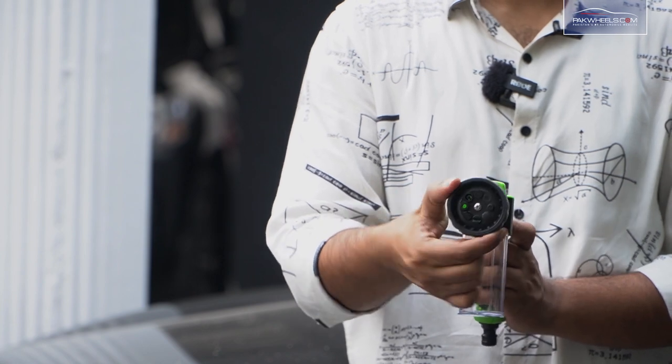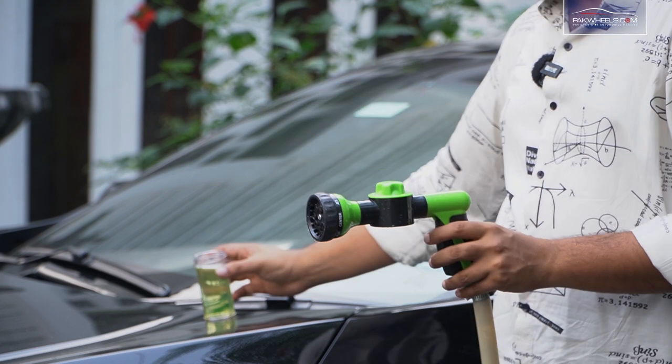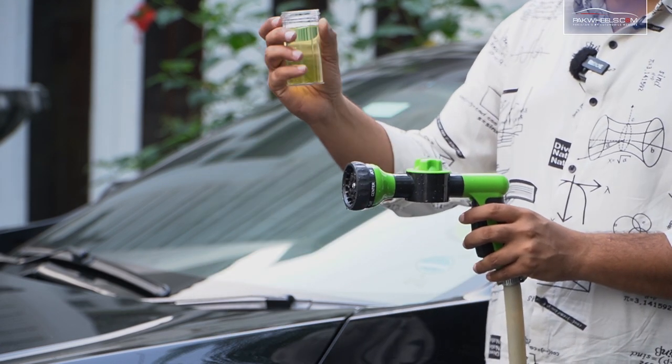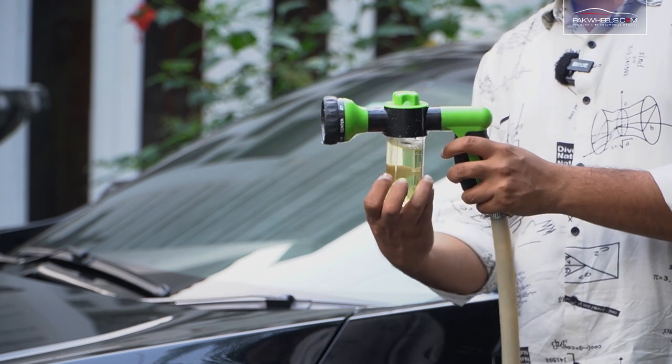You put the pipe of water in and check it out. We have tied it with the pipe and put shampoo in the container. Let's load the shampoo.